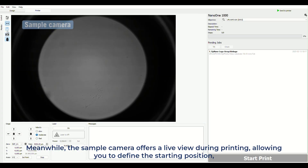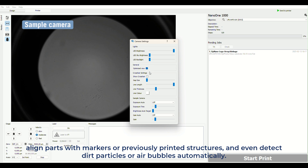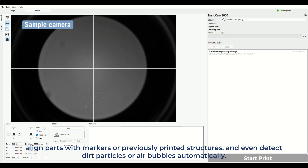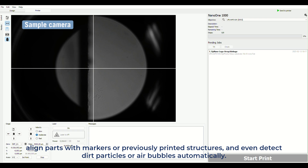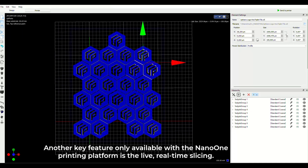Meanwhile, the sample camera offers a live view during printing, allowing you to define the starting position, align parts with markers or previously printed structures, and even detect dirt particles or air bubbles automatically.